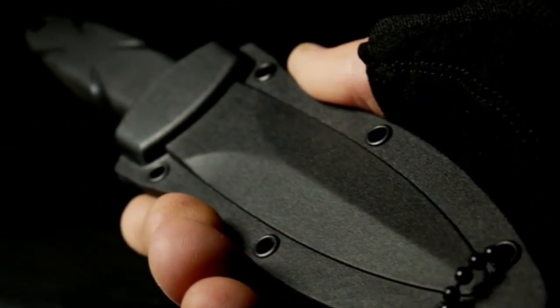A black nylon fiberglass belt and boot sheath with included chain give the user many carry options. This is the Smith & Wesson SW HRT3, a quality tool designed for your most demanding needs.